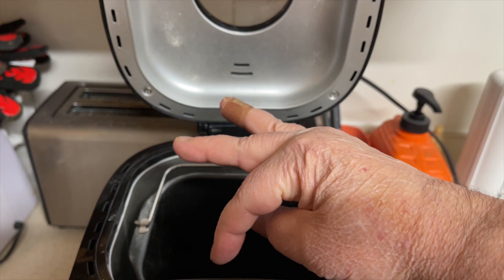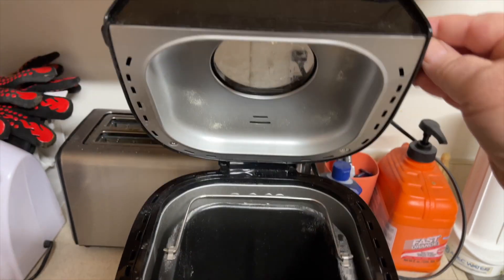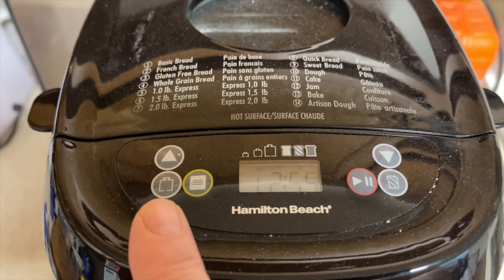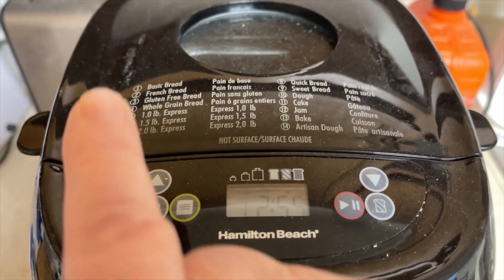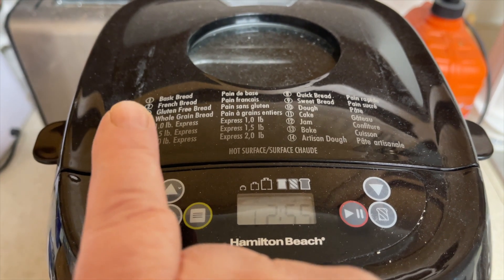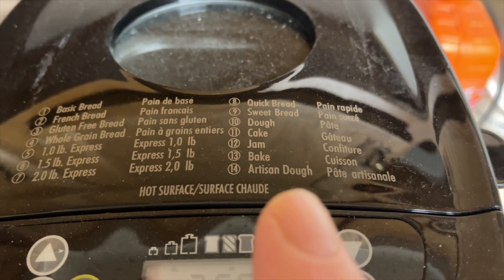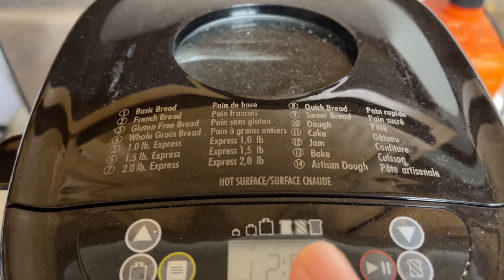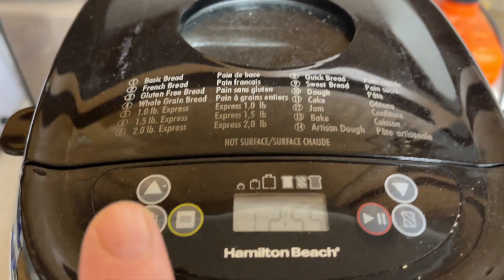To the left is unlock, to the right is lock. It closes and has a little window so you can watch the bread when it's baking. It has six buttons. This one is the size of the loaf, this is the menu to choose all the options — one is bread, up to 14, which is just dough. This controls the crust: light, medium, or dark, and you select it right there. That's the start button.